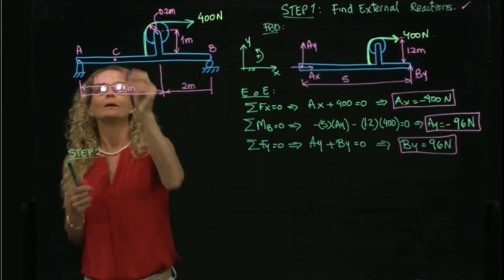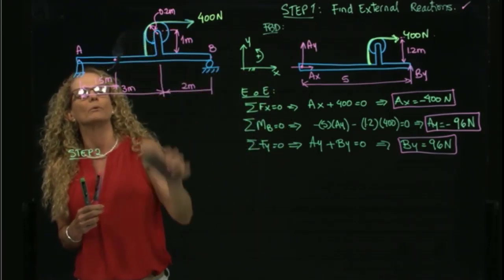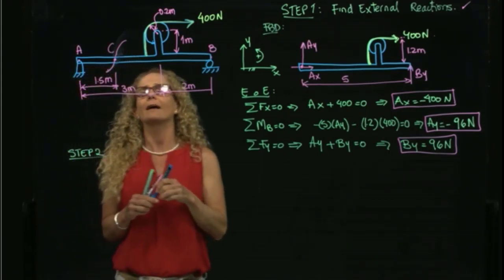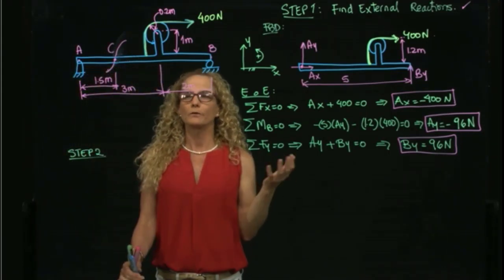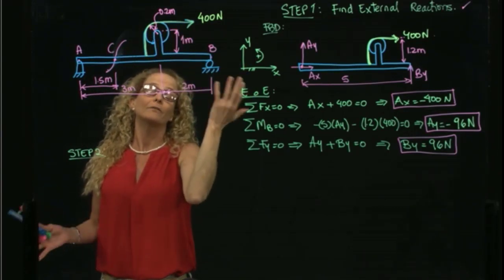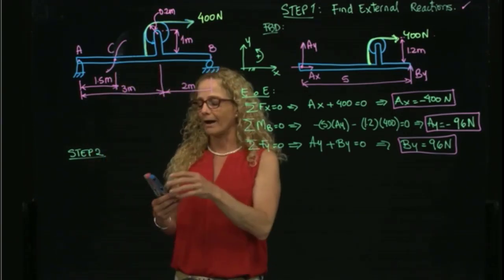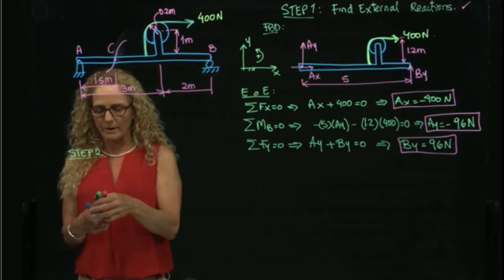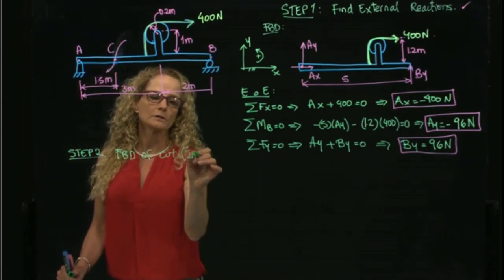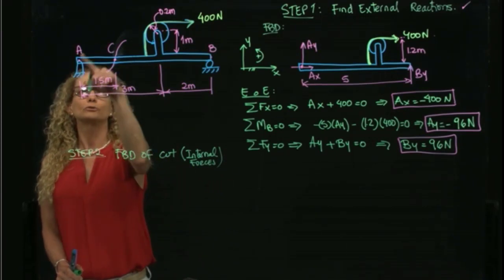Step two is making a cut through point C in my beam. The cut is located right at point C. I now decide which side to draw the free body diagram for. In this case it is fairly obvious that the left side will have fewer forces, so I will draw the free body diagram of the left side of the cut.